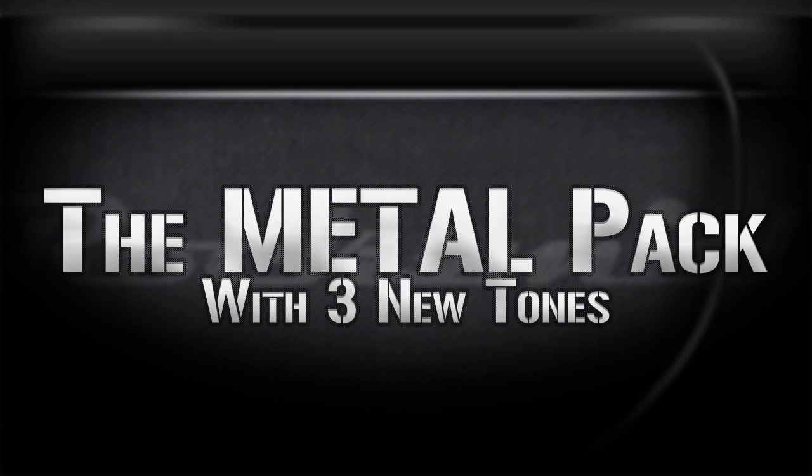Hey, what's going on guys, my name is Casey and today I'm going to introduce you to the new metal pack for Rocksmith with three brand new metal tones that hopefully will shake things up a little bit and make things more interesting. It also comes with some effects pedals which we will cover. Let's get started.